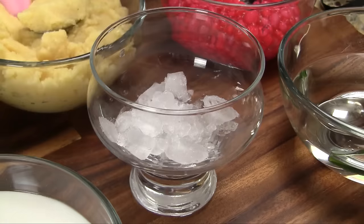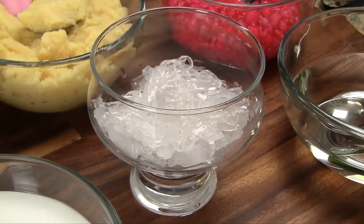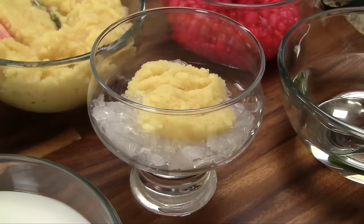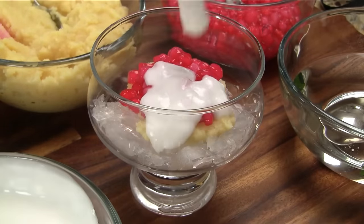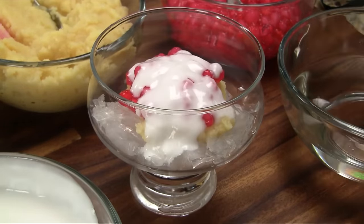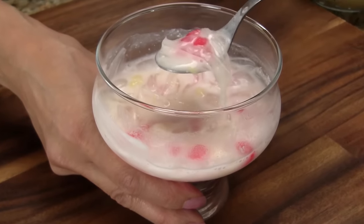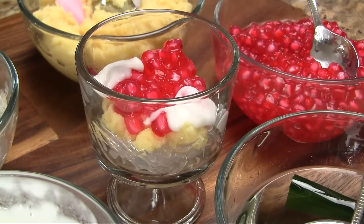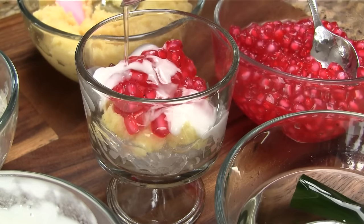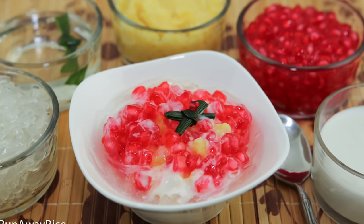To assemble this dessert, add some crushed ice into a large glass. Next, add the agar agar jelly, sweet mashed mung bean, and the mock pomegranate seeds made from water chestnuts. Drizzle on some creamy coconut sauce and simple syrup for some added sweetness. Mix together and enjoy. The second recipe using all tapioca starch is definitely chewier, not quite as crunchy, but equally scrumptious. Try both recipes and let me know which one you like most.